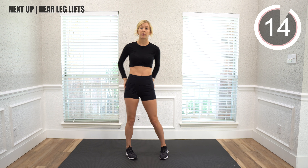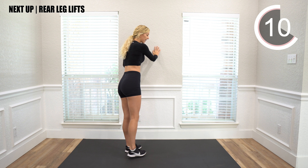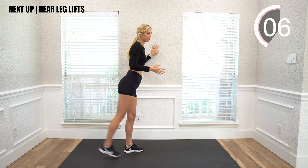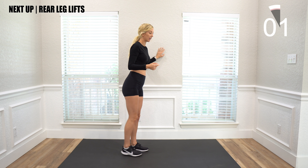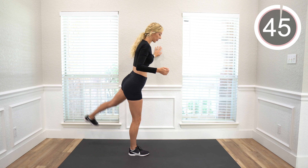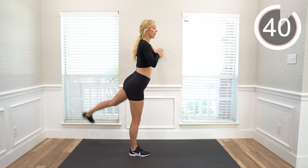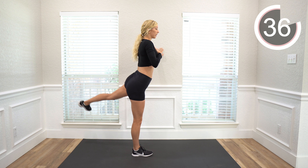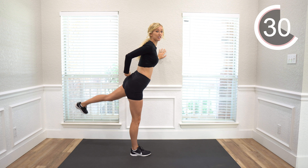Next we're going to do that by lifting our leg backwards. Make sure to hold on to a wall or a chair. If you feel like you have your balance, you can go without it, but you can also use a wall. If you want to try and stay upright, you don't want to go down — you want to engage your core and keep your chest upright. You'll feel it in your glute as you lift up.